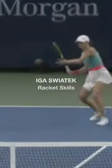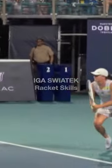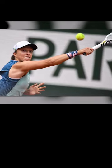Iga Świątek plays with a lot of variety in her strokes and has an aggressive style of play. Her grip is mind-blowing — she uses a full Western grip with the underside of her index finger, knuckle, and heel pad completely under the racket.